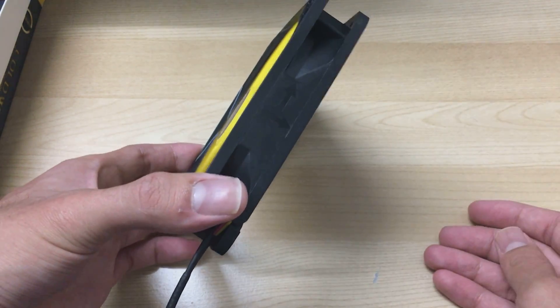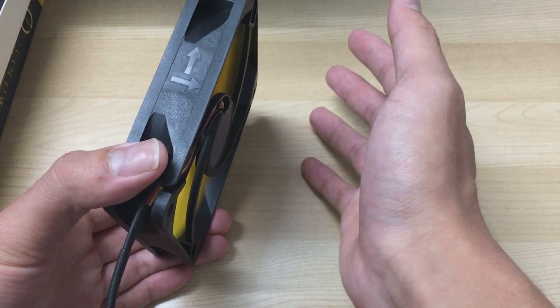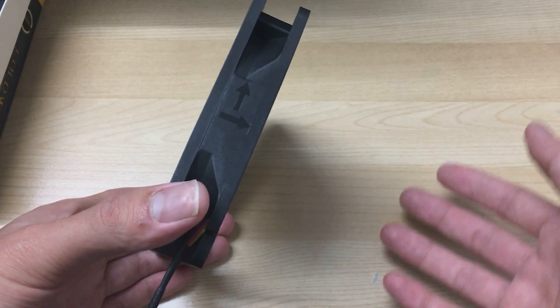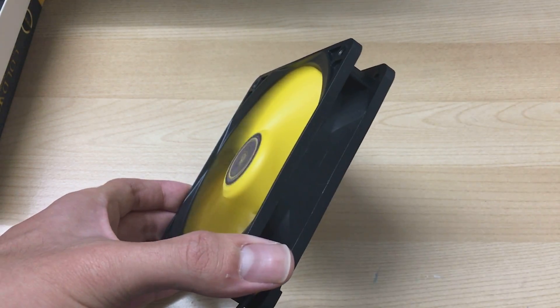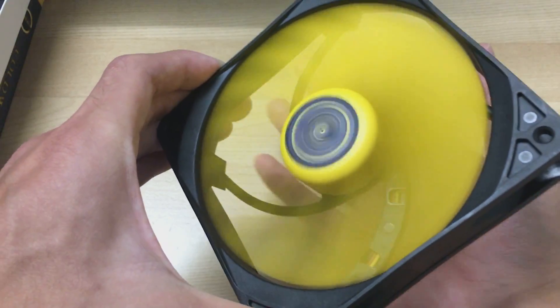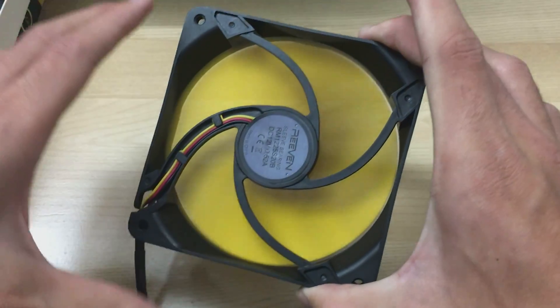The airflow is quite good even at low RPMs because of the high airflow blade design. If you crank it up to about half speed on my fan controller, you can start to hear the fan — this is the point where it starts becoming audible.